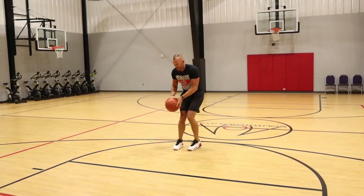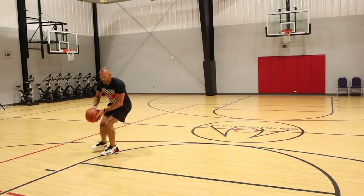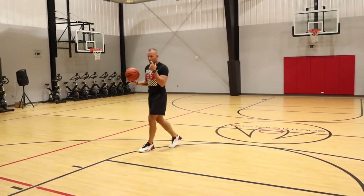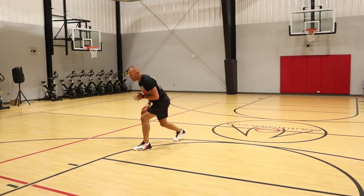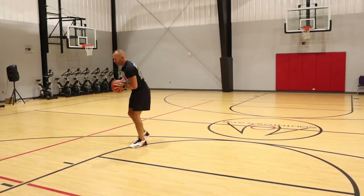I'm not trying to keep everything short and compact — not trying to be real tight. I'm trying to get long, up and out. Once I'm right here, I'm already in my shot because the ball is swinging up as that back foot comes around.